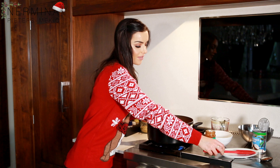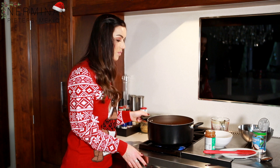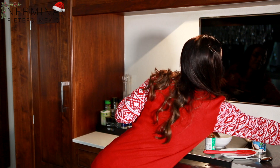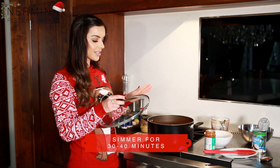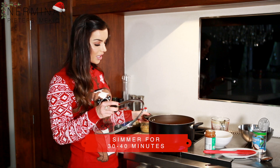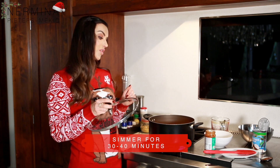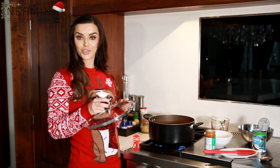Once you put everything in, just turn the heat up a little bit so it starts boiling, and once it's boiling put the lid on top and simmer it for at least half an hour — probably 40 minutes. Normally it's 30 to 40 minutes to simmer and then your soup is ready.